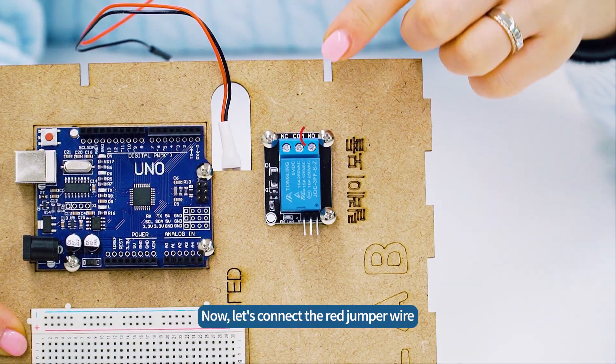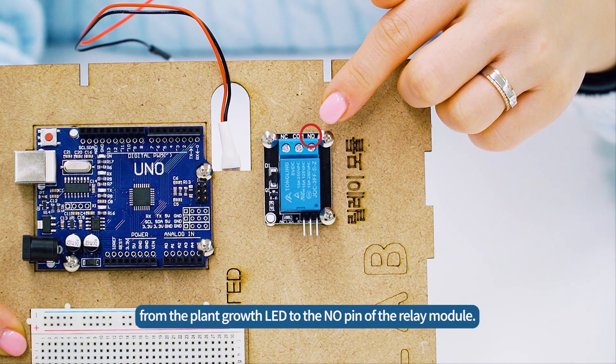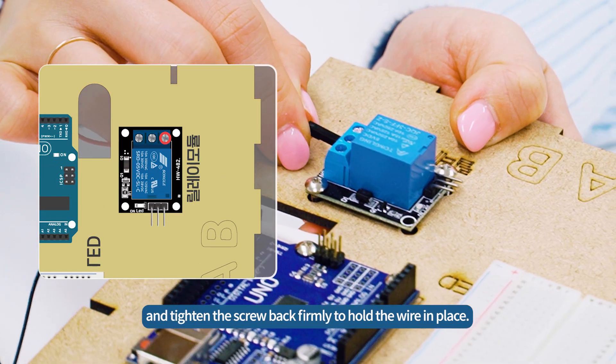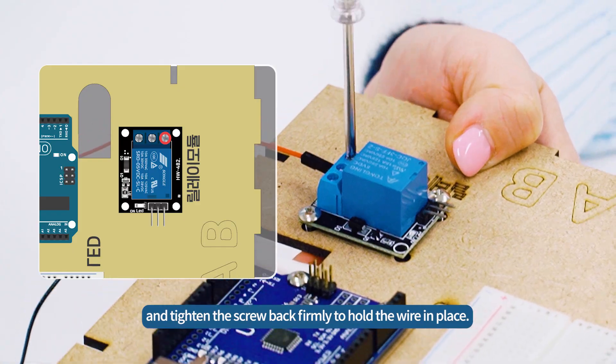Now let's connect the red jumper wire from the plant growth LED to the NO pin of the relay module. Use a screwdriver to loosen the screw on the pin, insert the red jumper wire, and tighten the screw back firmly to hold the wire in place.